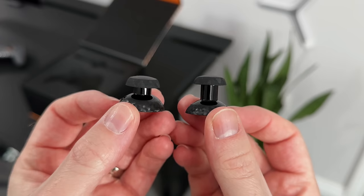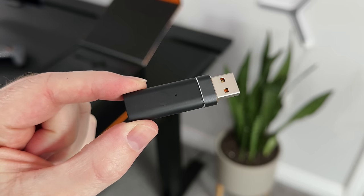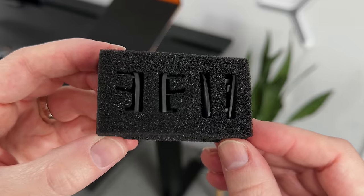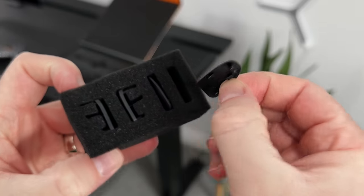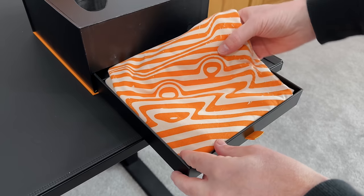There's the option to either use a USB Type-A or Type-C with a little adapter, so that's pretty cool. It also comes with a spare set of thumbsticks and a USB dongle to plug into your PC. There's also a set of blanking plates for some of the buttons on the controller, but I'll show you which ones you can disable later.